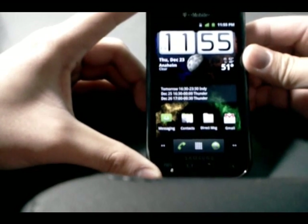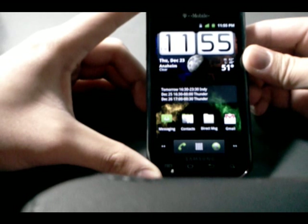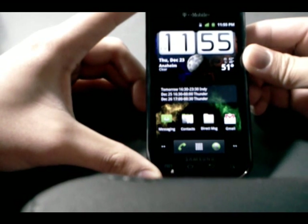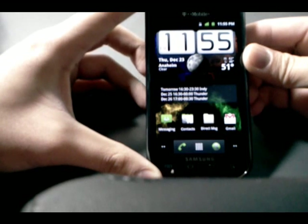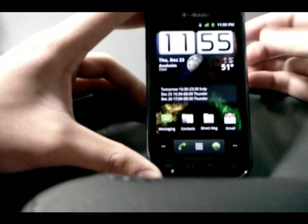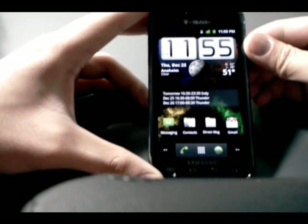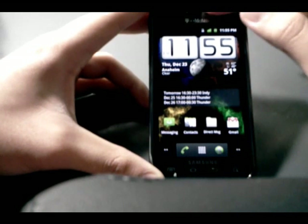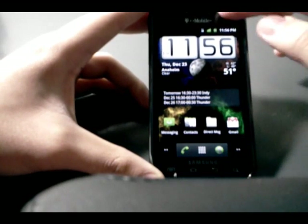Since then I've flashed this GingerClone ROM and I must say it is pretty dang nice. I'll explain why and I'll make a lot of references comparing it to Nero so you can see the difference and help you decide which one's a better ROM — Nero or GingerClone.